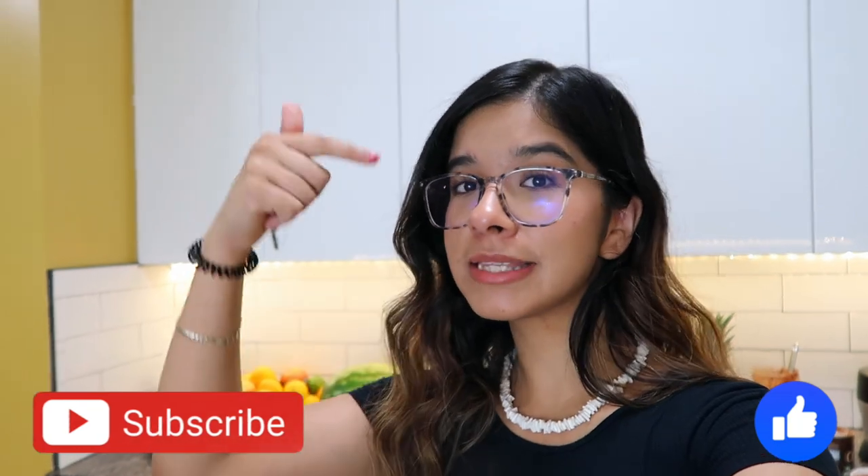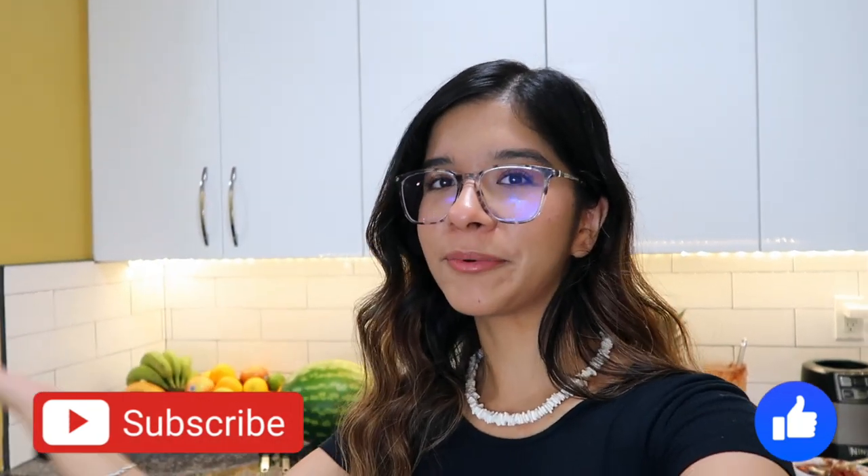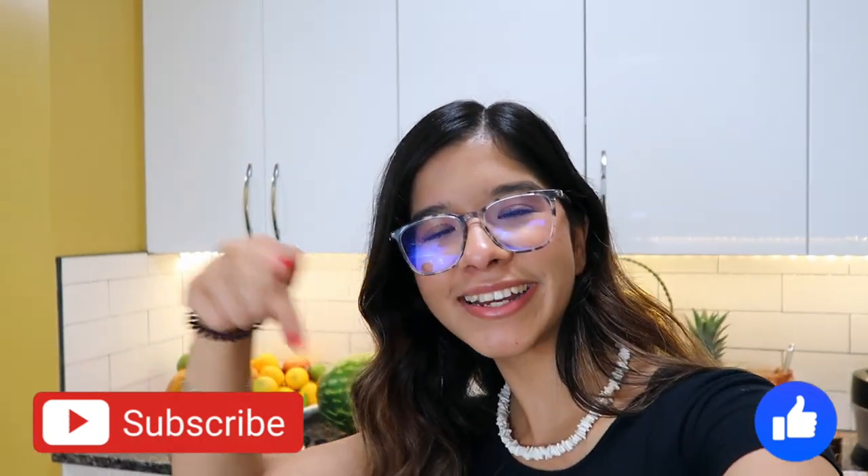You guys, I hope you enjoyed this video. If you did, make sure to give it a big thumbs up and subscribe down below — if you're not subscribed already, what are you waiting for? I really hope you guys look into making these amazing smoothie bowls. Stay strong, stay healthy, and I'll see you guys later.